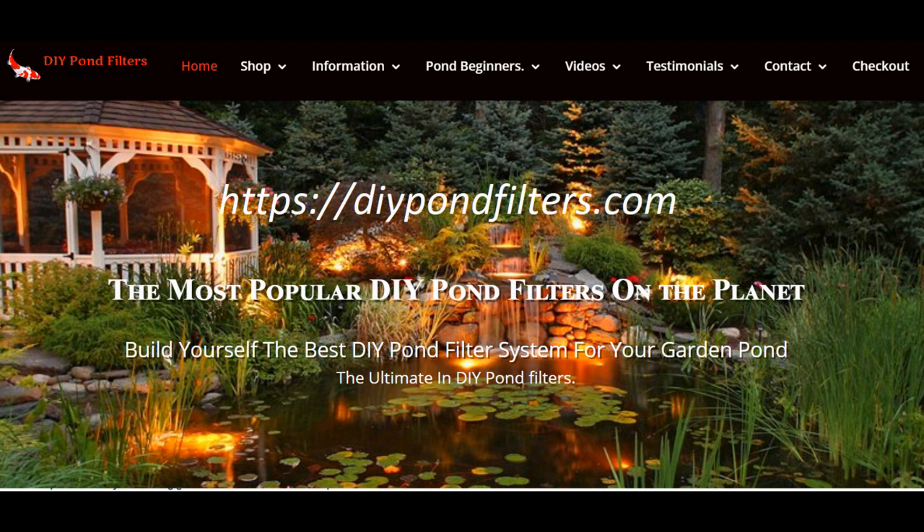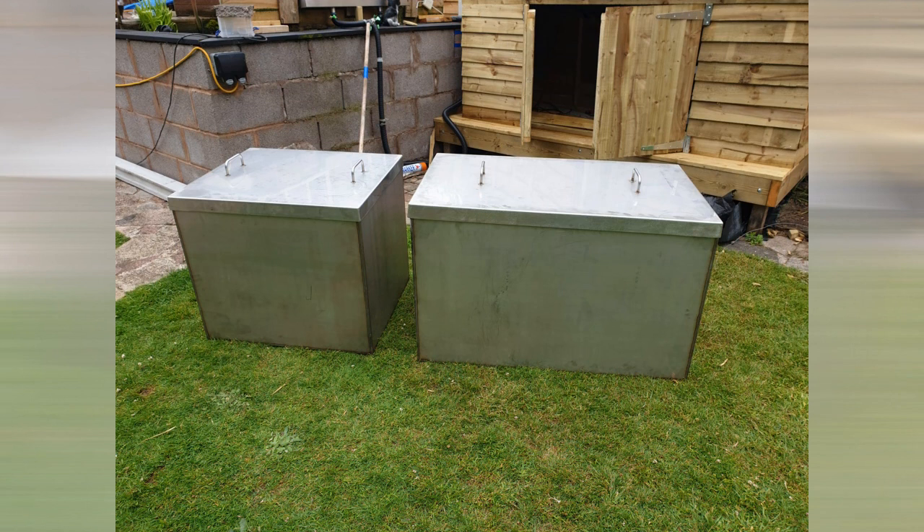Thanks Righty, really appreciate it. So the two chambers you see here — the one on the right is the biological chamber and the one on the left will be the drum filter. They are made from 4mm 316 marine grade stainless steel, which is a slight differential from Righty's design.